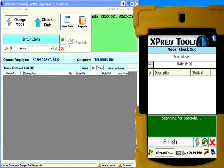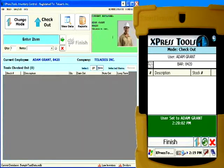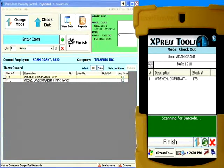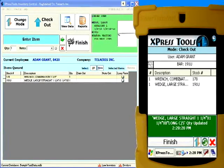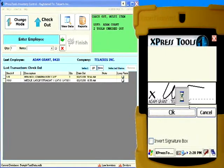The handheld operates wirelessly throughout your warehouse, giving you complete control over the Express Tools desktop application, allowing you to check out and in items to employees and replenish stock when inventory runs low. More than just a wireless barcode or RFID reader, the Express Tools handheld provides you with complete information on the items and quantities in your current transaction.